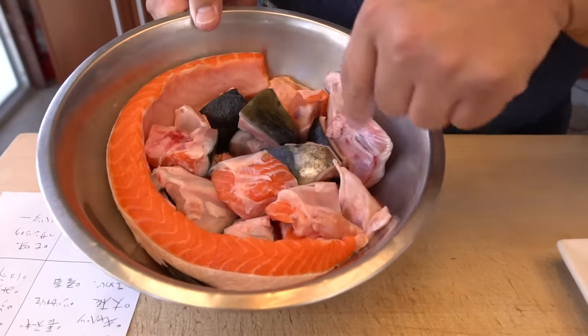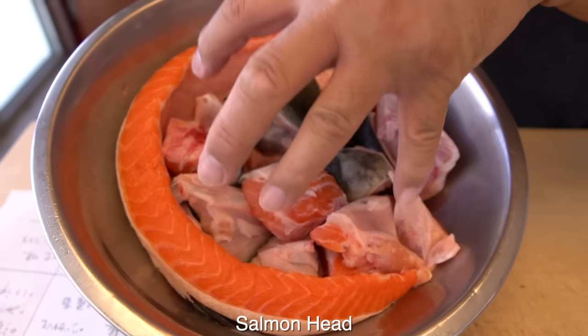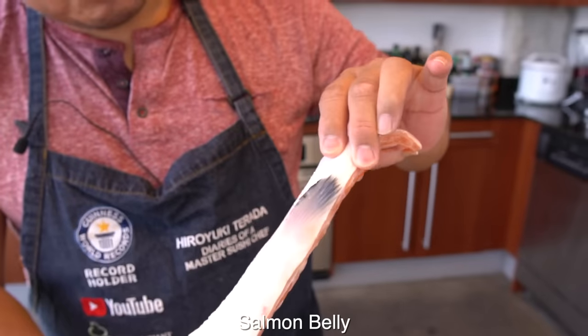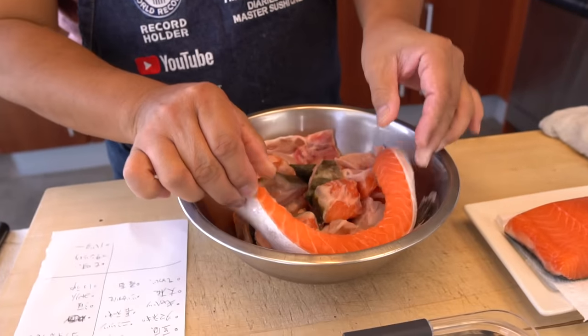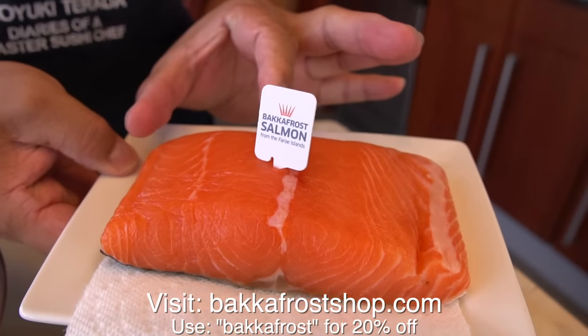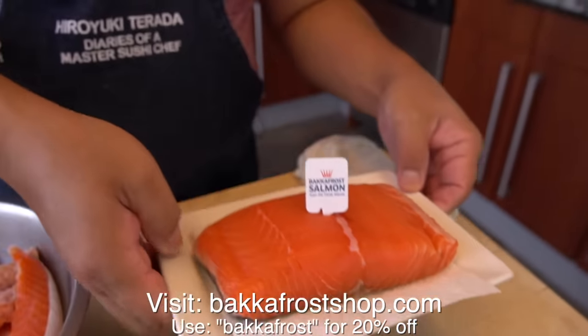Let's go through the ingredients here. My ingredient is the salmon head part. This is from the one, and this is the belly side. I'm gonna use some of the belly pieces. And also salmon meat — I'm gonna take about half of that.